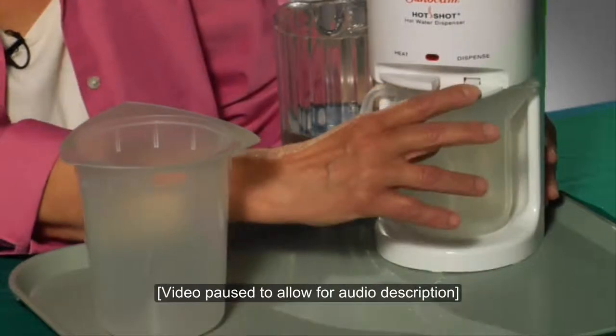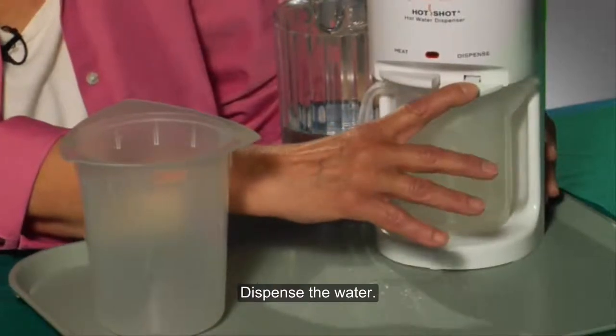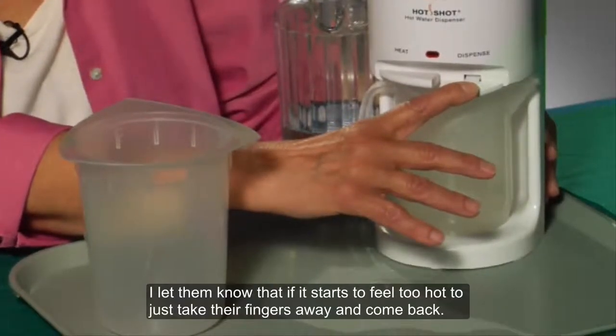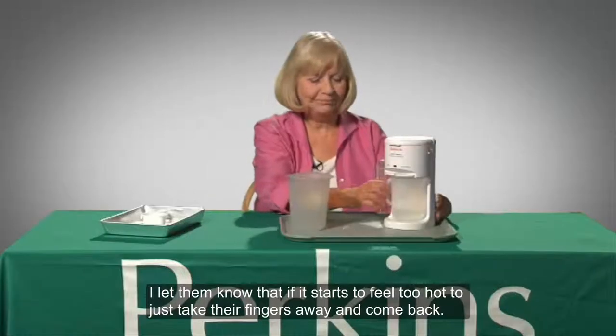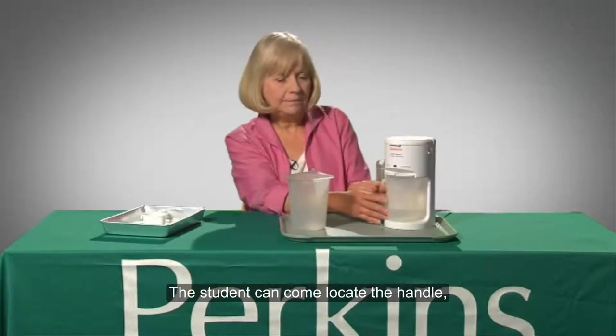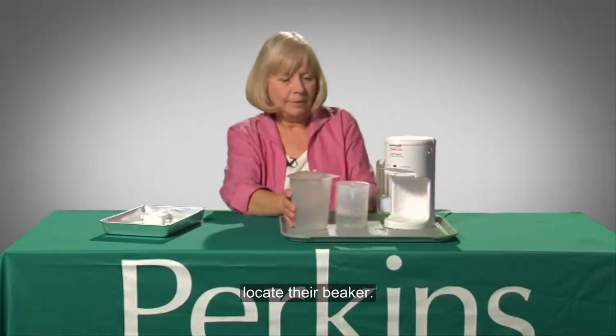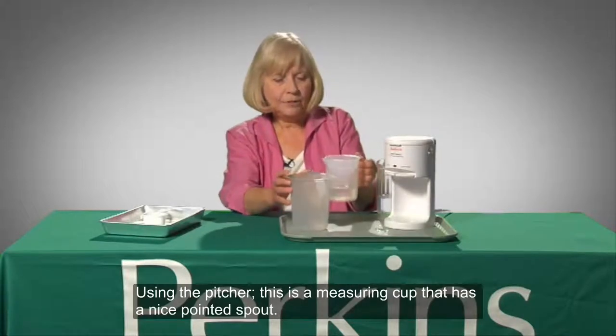We see the two switches — heat and dispense — and a red indicator light above them. And dispense the water. I let them know if it starts to feel too hot, just take their fingers away and come back. The student can come, locate the handle, and locate their beaker using the pitcher.